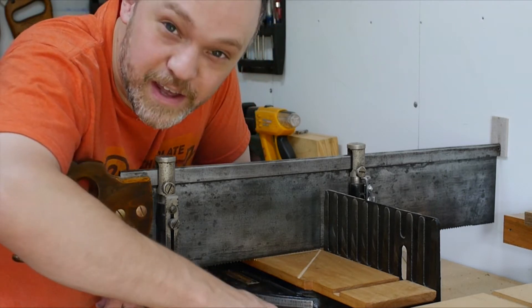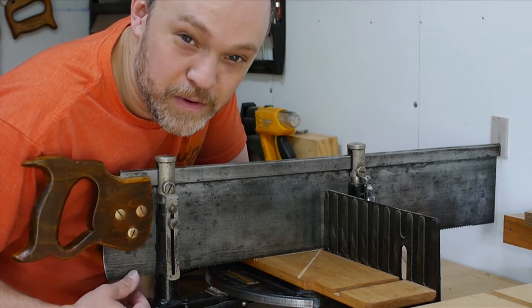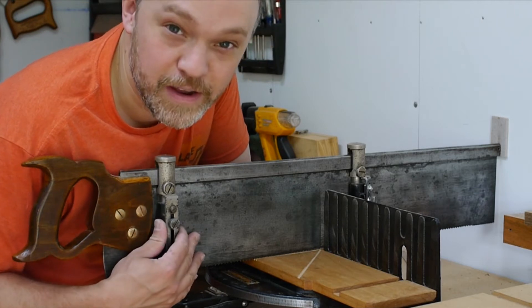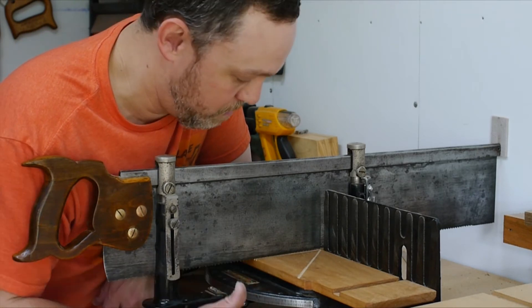The other nice thing about this miter box is I've got it set up here. I used to have a power miter saw and it's up in the loft — it was a crappy one, I never used it, it wasn't accurate. This is pretty darn accurate. It's good at 90 degrees, 45 degrees — I use it for picture frames and stuff like that, it works great.